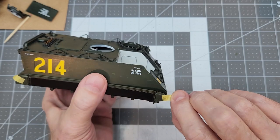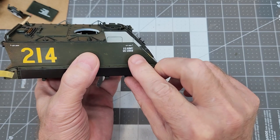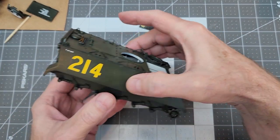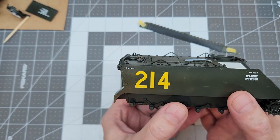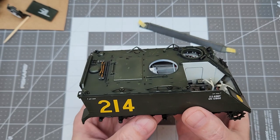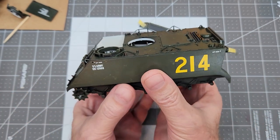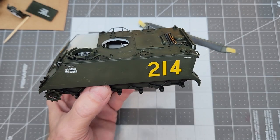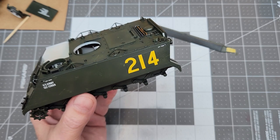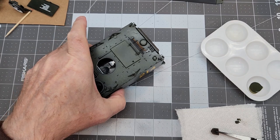Once we get all our decals on and they've completely dried, we're going to go ahead and pull off our side skirt again and put that down out of the way. We just want to check to make sure we don't need to go back over them. You can see these decals are really thick, but we want to make sure there's no silvering or anything that we might need to address. These actually went down pretty good — they look really great. So I think we're in good shape there.